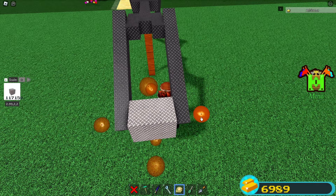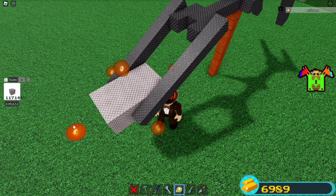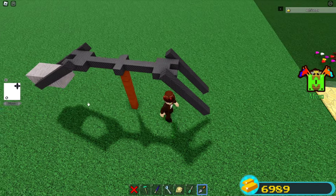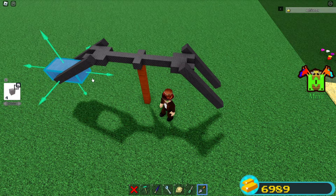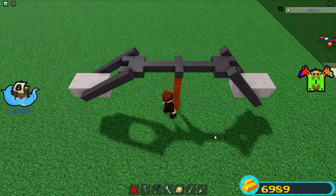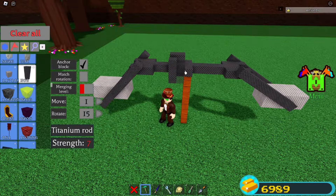You're just going to make a quick little block like this and extend it backwards here like that. Just extend it a little bit more outwards. You're going to do the same thing for back here. You can literally just copy it with your trial tool if you have one. If not, you can just simply rebuild it — it's nothing too complicated. Now you're going to grab some more titanium rods and place two here and then two over here.